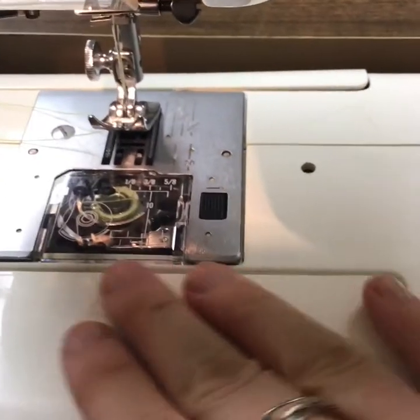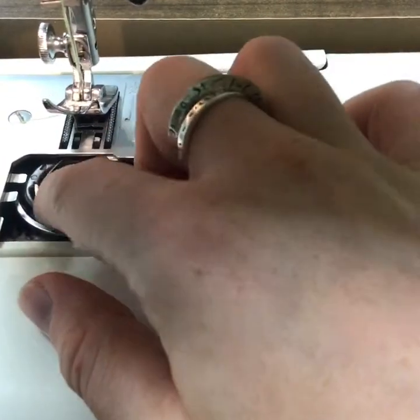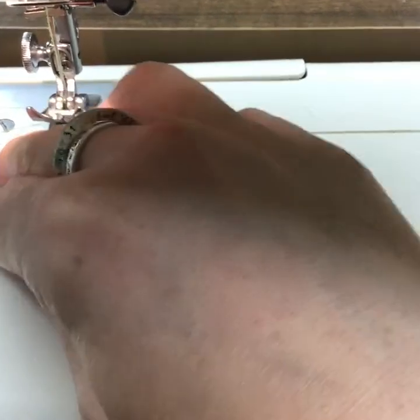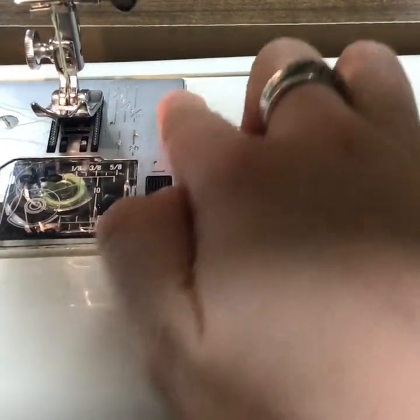Down here we have our bobbin casing. Our bobbin is already in its holder. This metal piece right here is the throat plate.